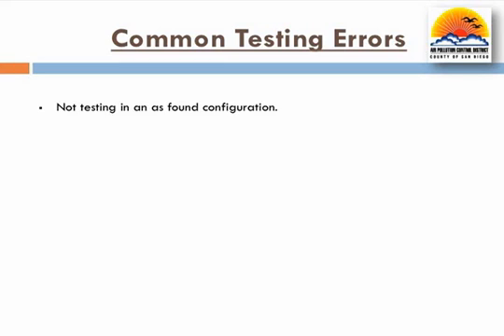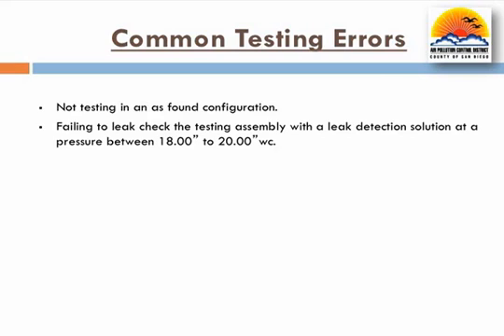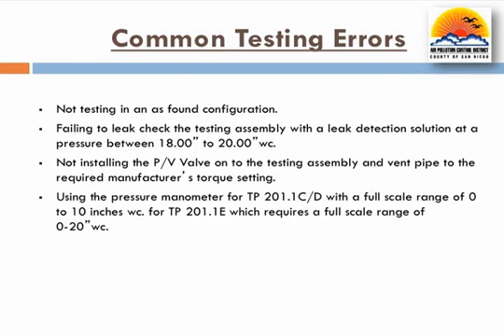The district through test witnessing has compiled a list of common mistakes made by testers when conducting TP201.1e. The first common mistake has been the testing of a new valve rather than the valve that has been in place. Other mistakes are failing to leak check the test assembly or installing the PV valve on the test assembly or vent pipe outside the required torque settings. Additionally, the district has found testers using improper test equipment — specifically, testers have used the same manometer for the drop tube integrity test for TP201.1e, which does not meet the equipment specifications for the PV valve test.